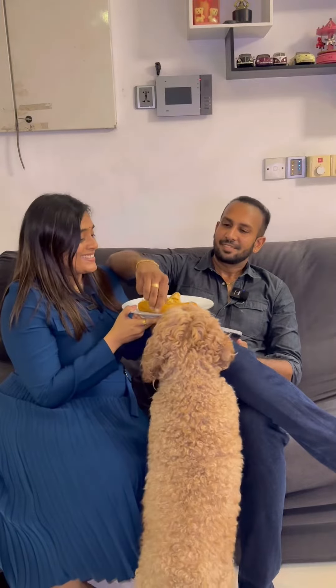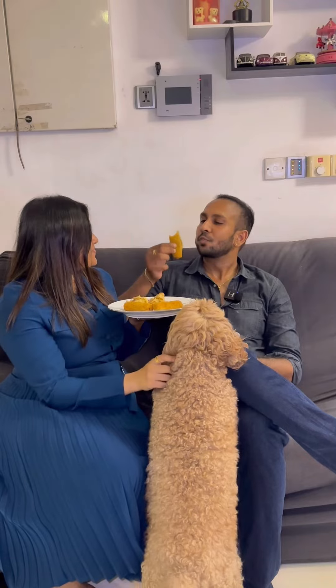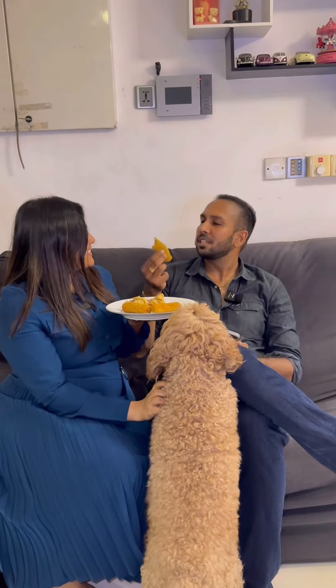Vela, how do you taste this? It is very crispy. It is very tasty. It is very easy to make snacks. Now, I will try to make snacks for you.